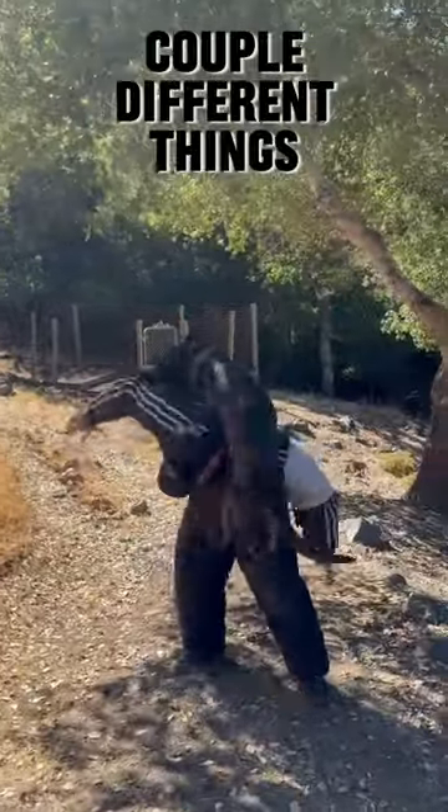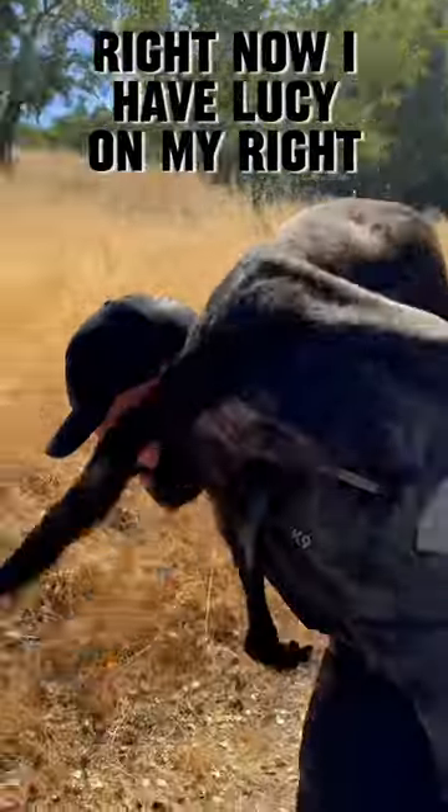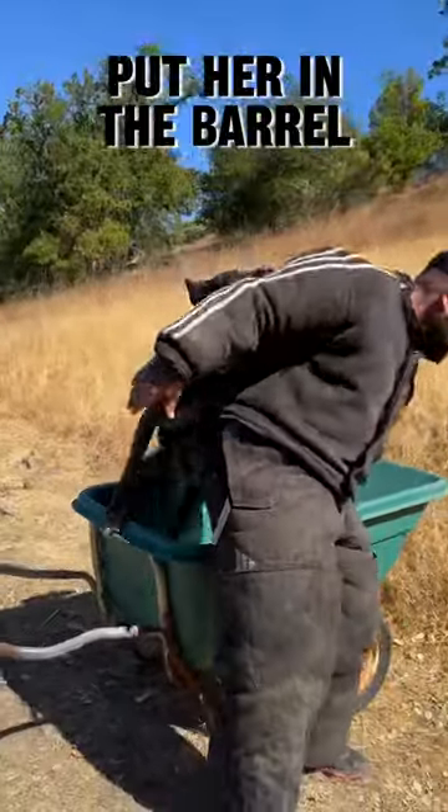Alright, so today we worked a couple different things. We did some back swings, left and right tricep. Right now I have Lucy on my right tricep, and I'm going to attempt to put her in the barrel.